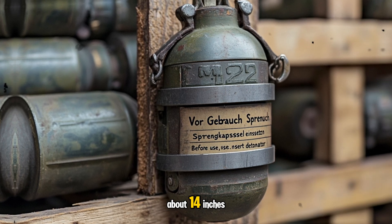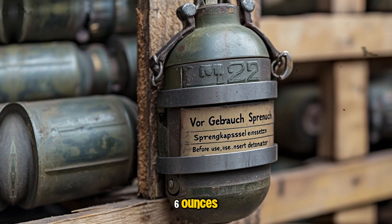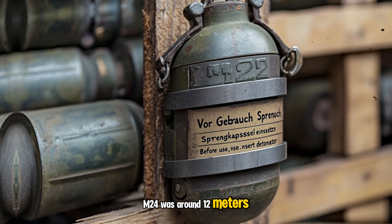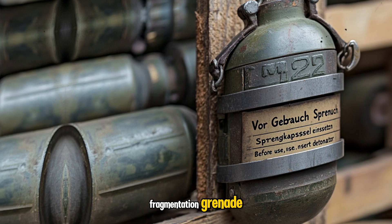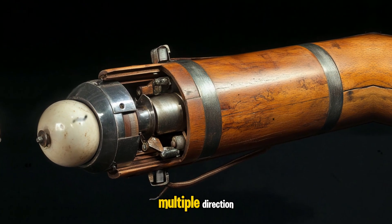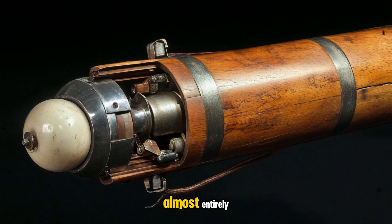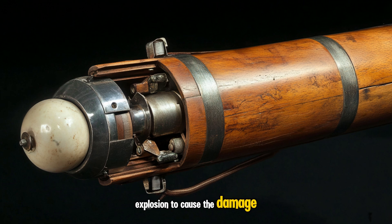The M24 weighs in at about 130 grams and has a length of about 14 inches. The explosive charge is about 6 ounces. The blast radius of the M24 was around 12 meters, or about 40 feet. The grenade is not a fragmentation grenade, which inflicts casualties by sending shrapnel in multiple directions. Instead, the stick grenade relies almost entirely on the force of the explosion to cause the damage, making it more of a concussion grenade.